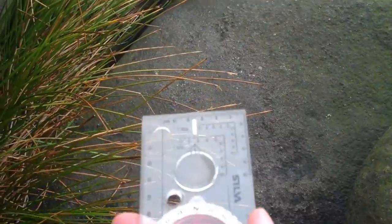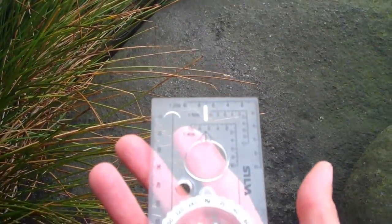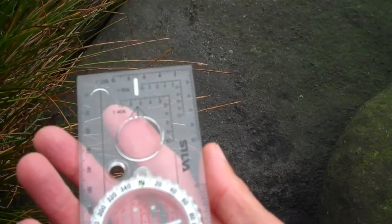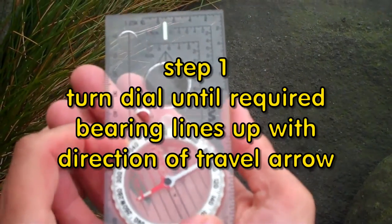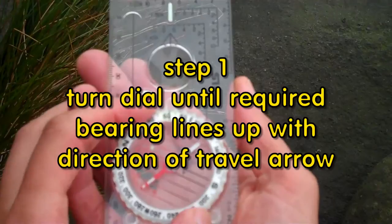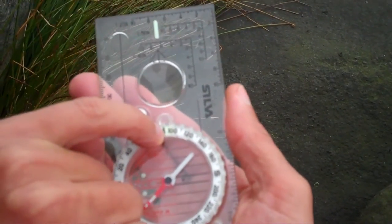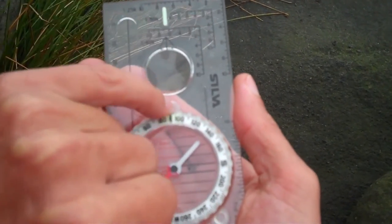This assumes I know where I am, and I do. I've already worked out that I need to go due east from here — 90 degrees. So what I need to do is turn the dial on the compass until east, or 90 degrees, lines up here with the direction of travel arrow.